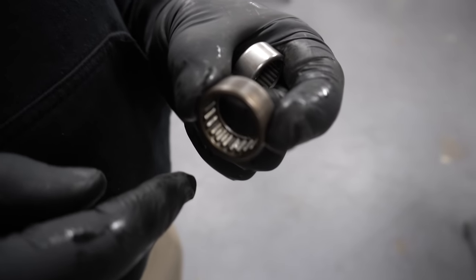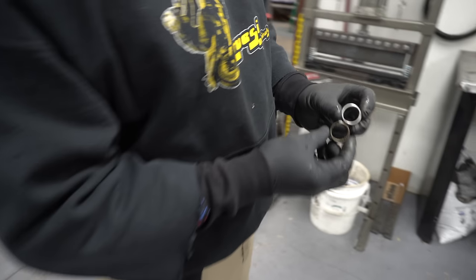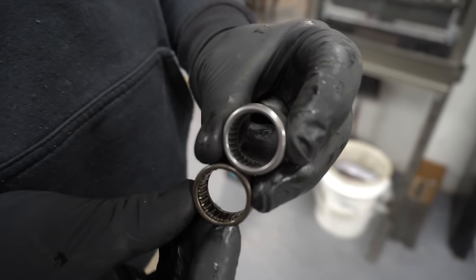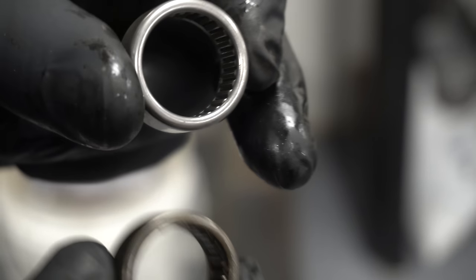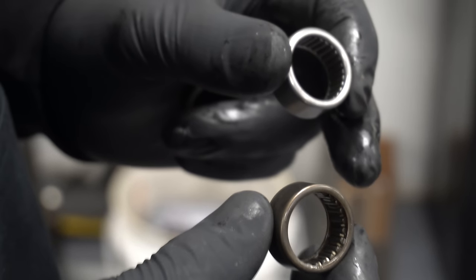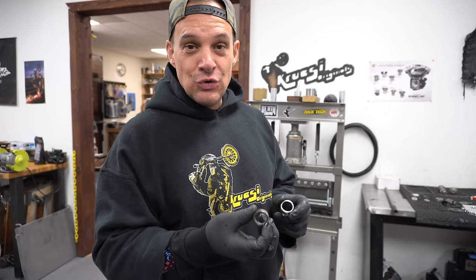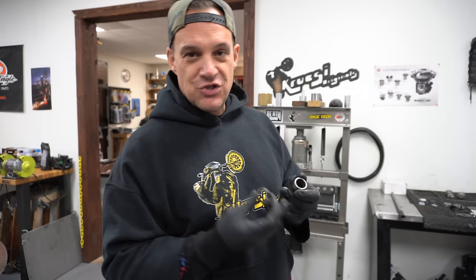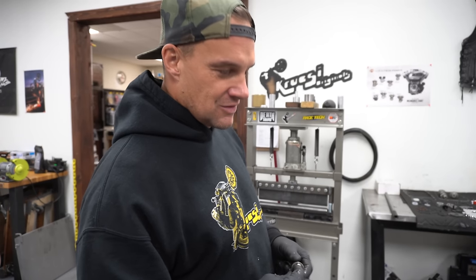Look at the difference between the stock bearings and the Torrington replacements — the stock ones are tiny, spaced out, with small needles. The Torrington bearings are big, thick, and heavy duty. When you buy a Screaming Eagle cam plate upgrade from Harley Davidson, they actually sell you Torrington bearings to replace the stock bearings they put in at the factory — meaning they knew from the start the factory bearings were inadequate and then charge you extra for the upgrade.